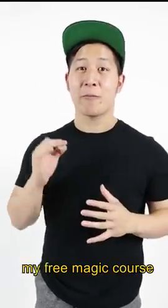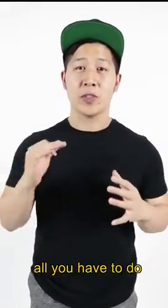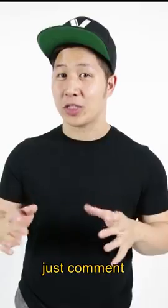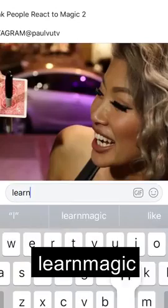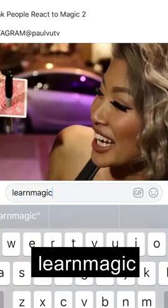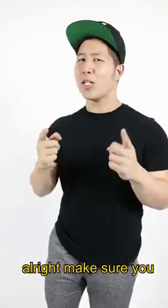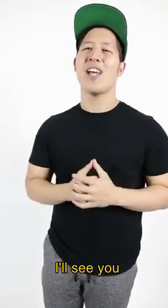I'm excited to announce my free magic course. All you have to do is visit PaulVu.tv, or you can click the link in the comments. You can actually just comment 'learn magic' and my messenger bot will send you the course. Make sure you follow me on Instagram — I'll see you in the next video.